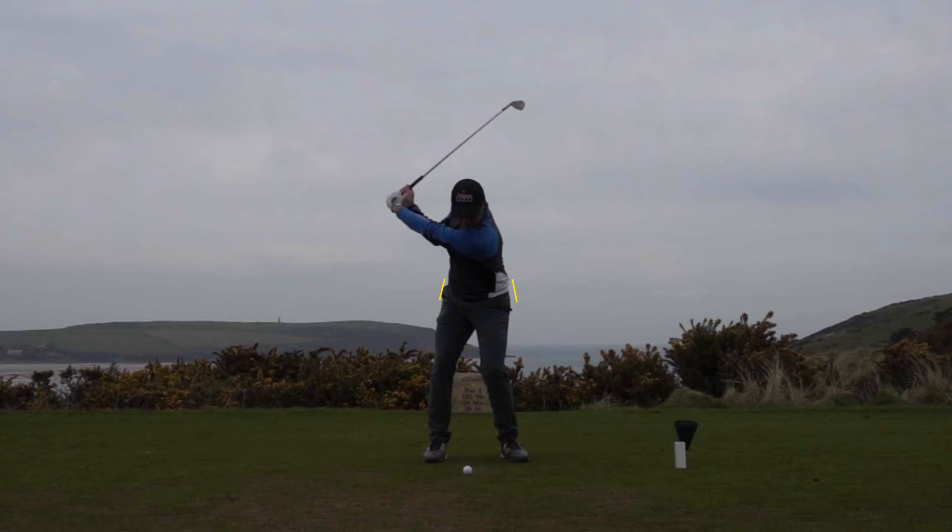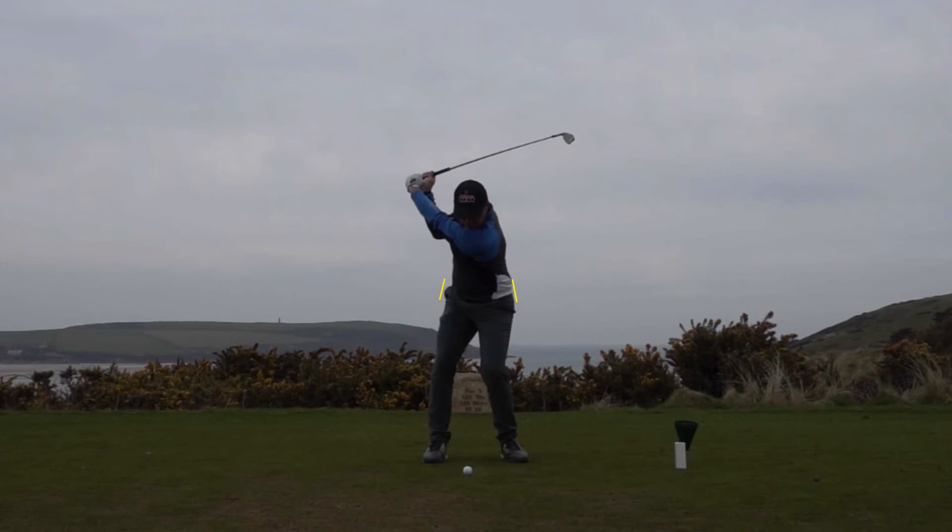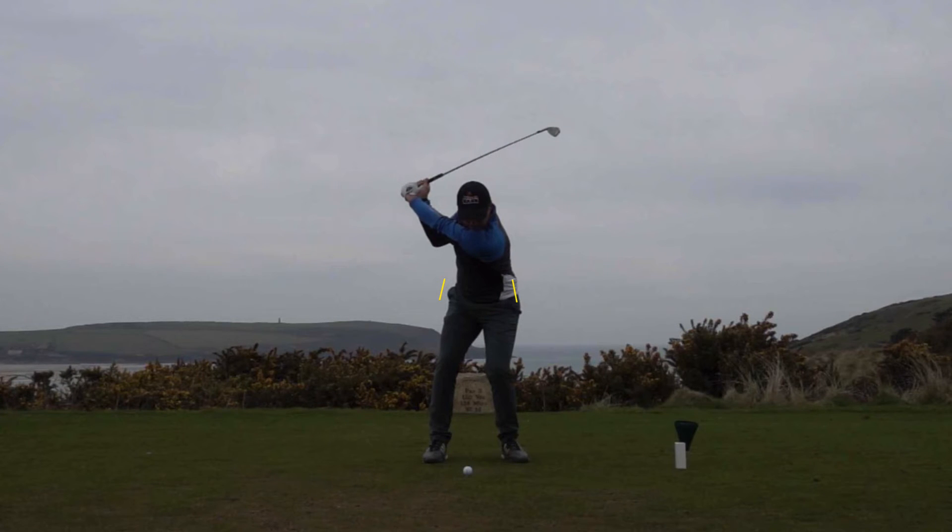One thing that Matthew does particularly well — and you'll notice this amongst other tall players and elite amateurs — is that they start to transition their weight into their lead side before the backswing is complete. Moving him up to the top of the backswing, you can see a very subtle movement where he initiates the downswing at the top of the backswing with that lateral movement.